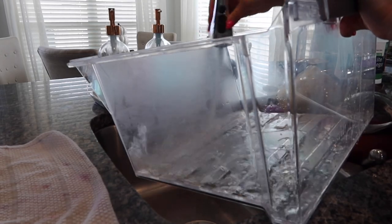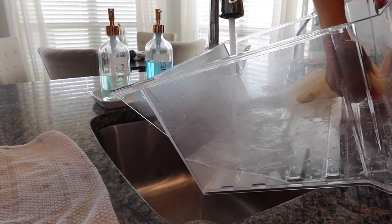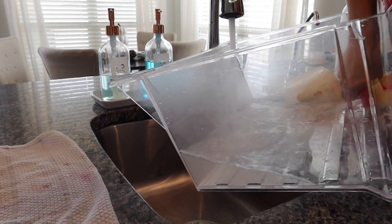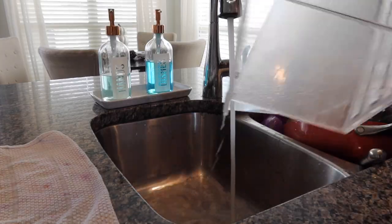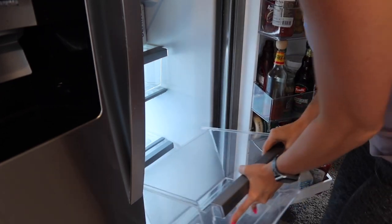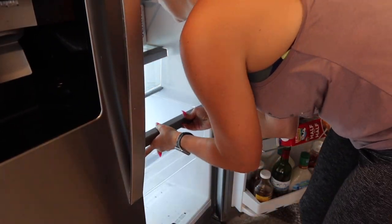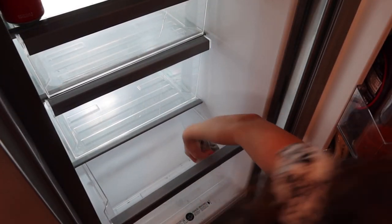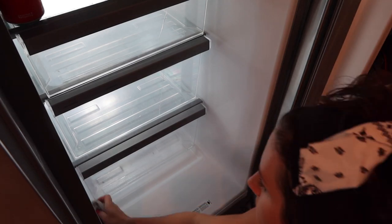So how often would you say that you do a deep cleaning of your fridge? I'd say I probably try to do one every few months, or whenever I see that it's getting really bad, or if there's been a big spill in there. Usually the kids will end up spilling something or dropping something, and then it calls for a deep clean. But I'd love to know — are you guys on a certain schedule for your fridge clean outs, or do you just kind of wait like me until it gets really bad?